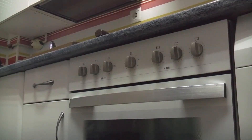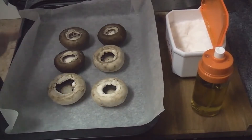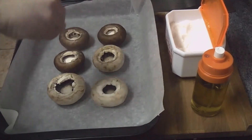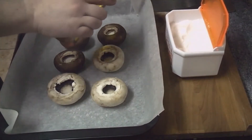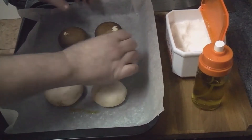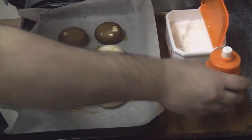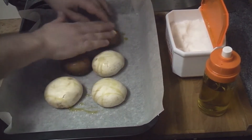Vamos a precalentar el horno a 180 grados con calor arriba y abajo. En una bandeja con un papel para horno ponemos los champiñones y les echamos un poquito de sal. Les echamos también un chorrito de aceite. Damos la vuelta y un poquitín más. Quedan bien envadornados. Una vez el horno ya caliente vamos a hornear los champiñones durante 10 minutos.